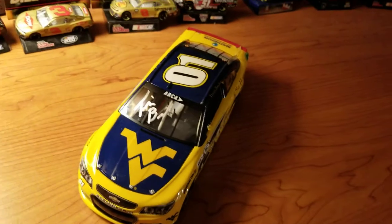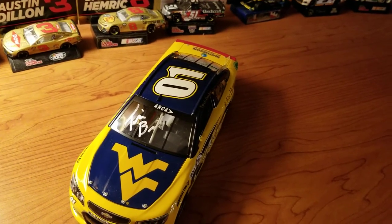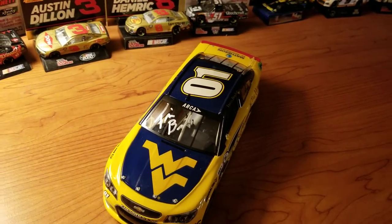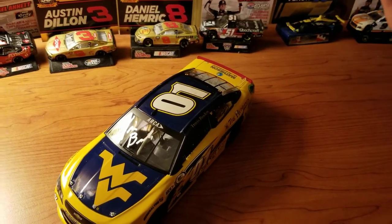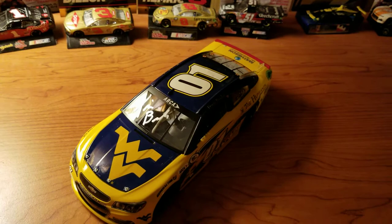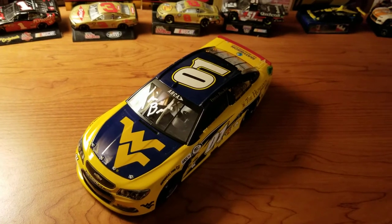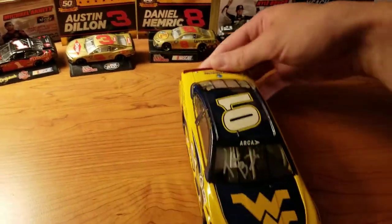I believe that because he's mainly an ARCA driver, this is probably the only die-cast so far made for Travis. I don't think there's ever been an official release. As far as my research goes, this is the only car at all that's ever been produced. This car isn't even on the die-cast registry website — at least last time I checked. I actually found this car because I was curious about the paint scheme one day, looked it up in Google Images, a Lionel render came up, and it led me to his website. So it was kind of lucky that I even found out about this.